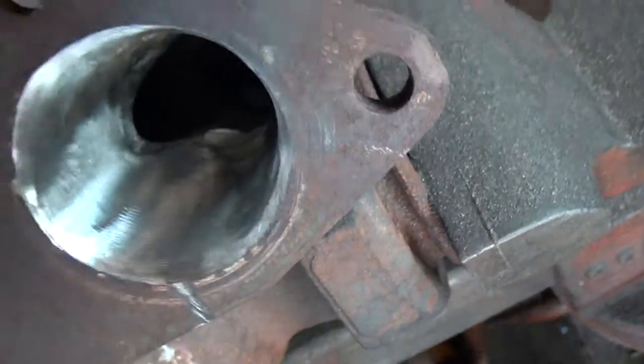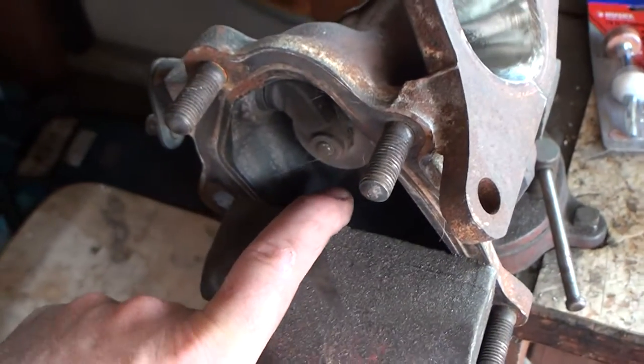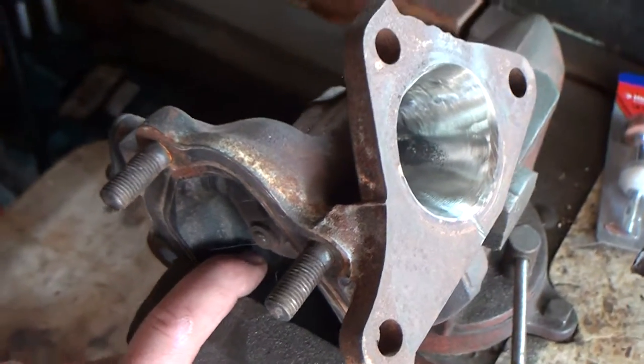And as you can see, it's doing pretty well. So this is the inlet here. We're going to go to the exhaust outlet side and you can take a look at that.